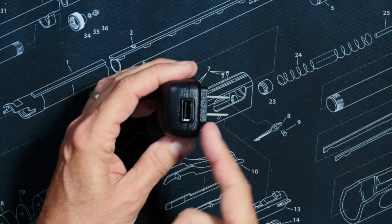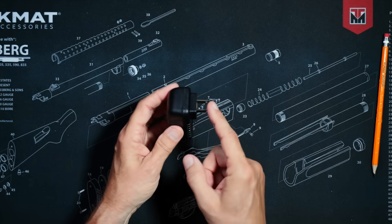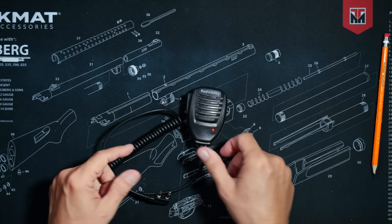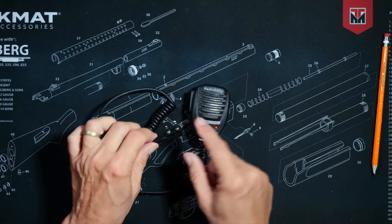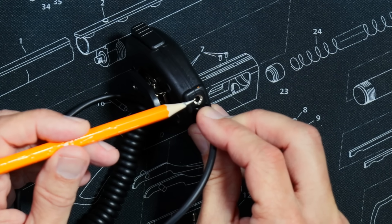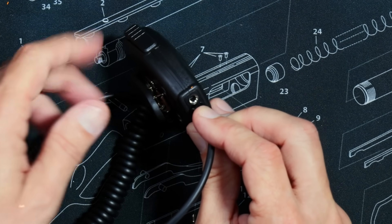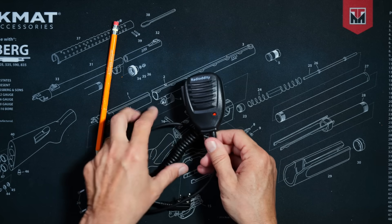One end of the charging block connects to the USB-A charging wire; the other end you stick in the holes along the walls of your home. You also get a handheld speaker mic — one end attaches into the radio, the other to your collar. Unlike most cheap handheld mics, this one has an earpiece jack hole.